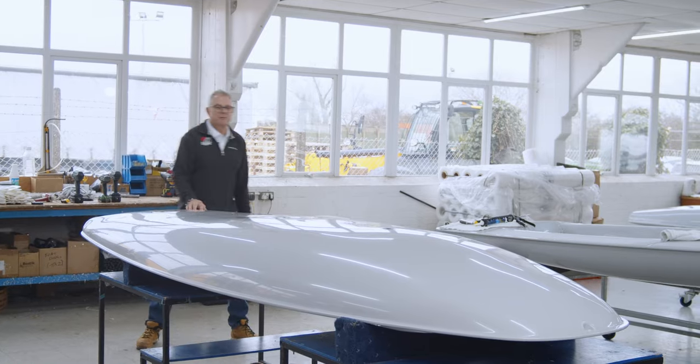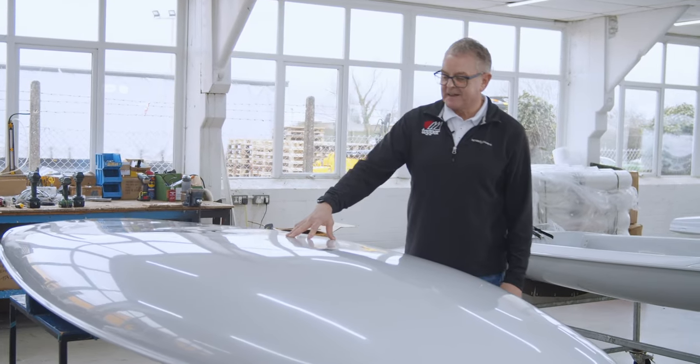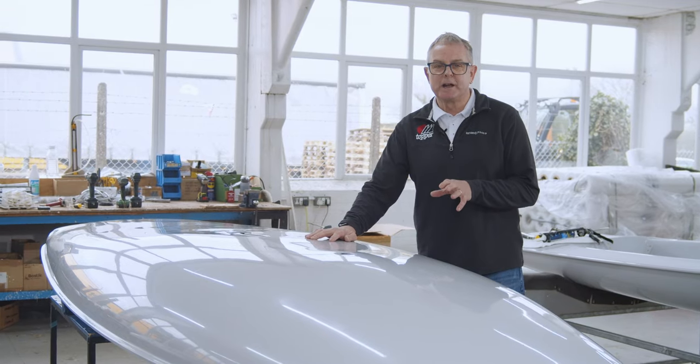Right, first impressions — look at the shine on the hull. That's lovely, I think. That looks really, really good.